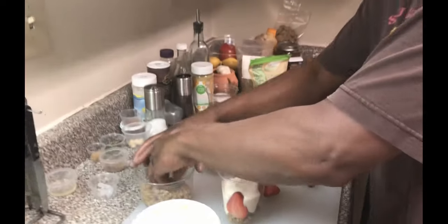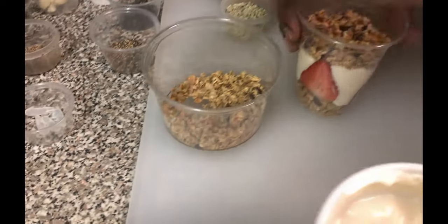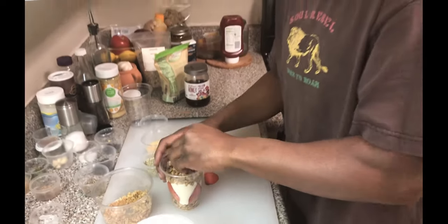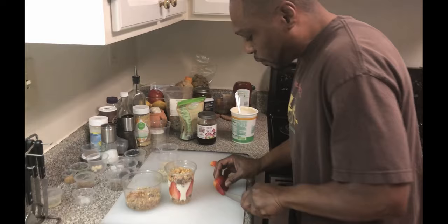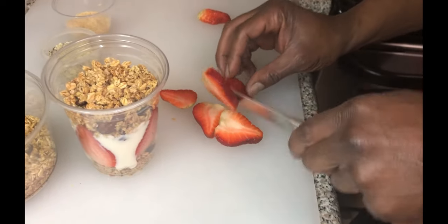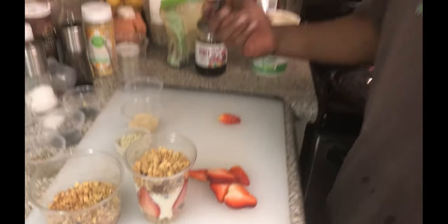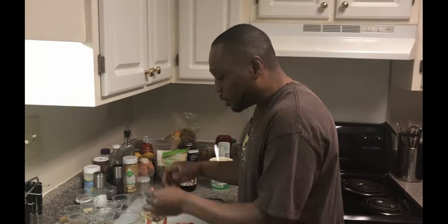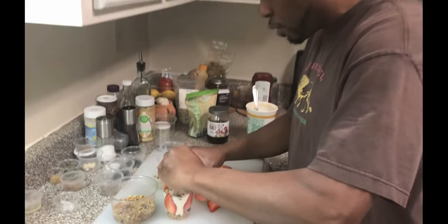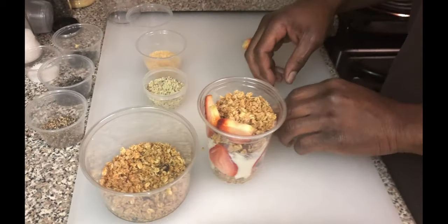And we just gonna keep building it. Our granola has some almonds in it, cashews, sunflower seeds, and it's got some dried berries in it as well. But we're freshening it up and putting the fresh berries in it. We gonna cut another one of our gigantic strawberries here — slice that up. There's nothing like fresh fruit, ladies and gentlemen. Although the dried fruit is good, I like the fresh fruit. So we gonna go around the rim of our cup again.